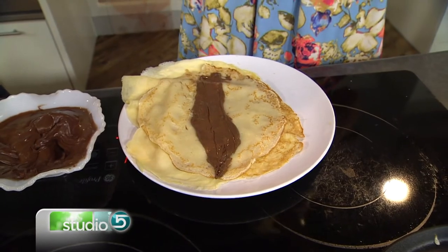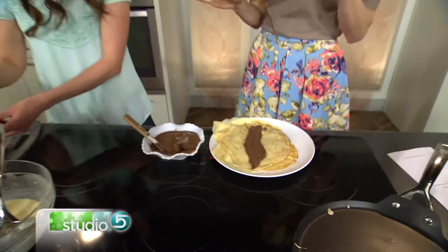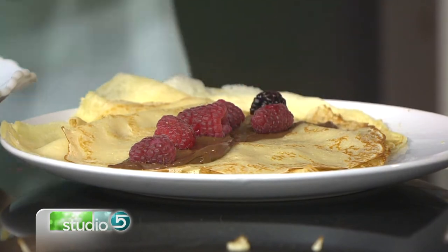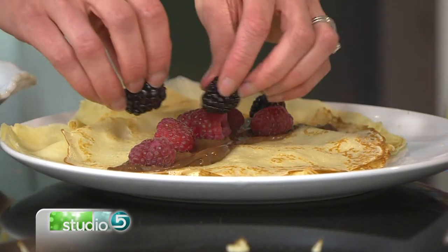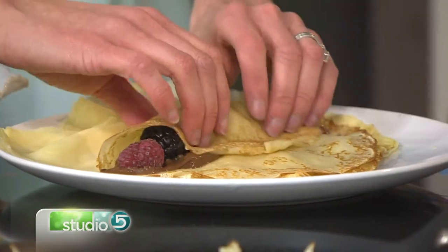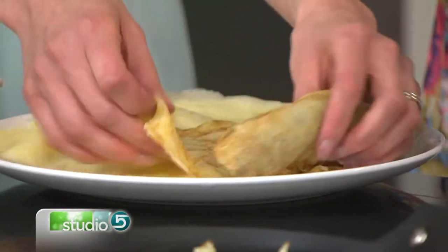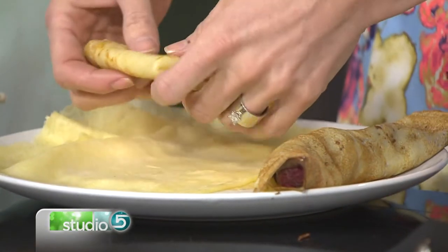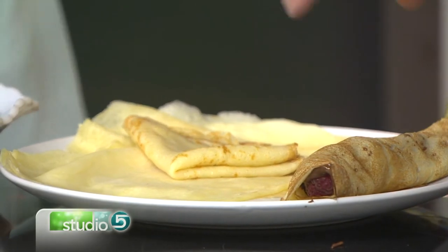I love the Nutella with bananas — have you done that? Yes! That combination is so good. But the berries are super fun too. Bananas are always in our house, so we're going to put those in — it's colorful and it's pretty — and we'll roll this one up. You can also fold them like this. And we talked a little bit about savory — you can do a ham and cheese for more of a dinner item. We have one that's a caprese style with tomatoes and fontina cheese — so yummy!